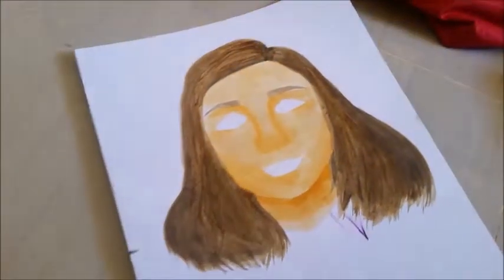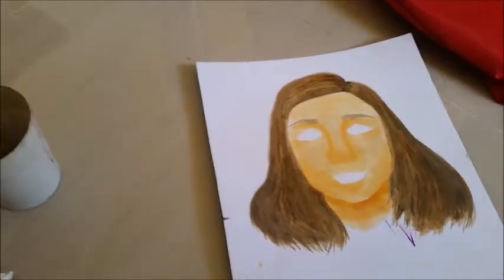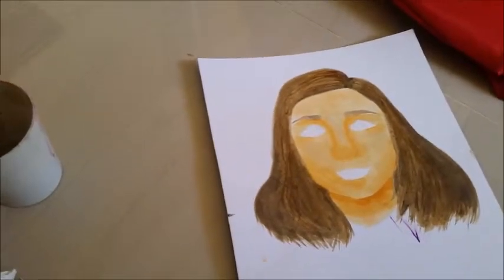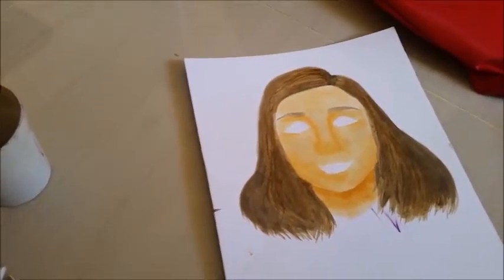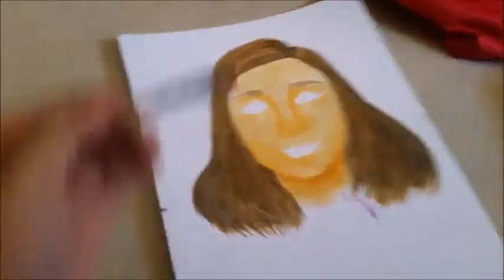We have a lot more — I don't know if it's clear in the camera — but there are a lot more strands, and you can see that some of the strands look a lot more messy. But that's something we can fix by going back to the square tip brush, or we can use a tiny bit of water and just blend it in.